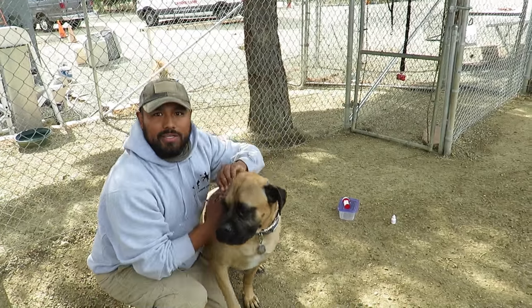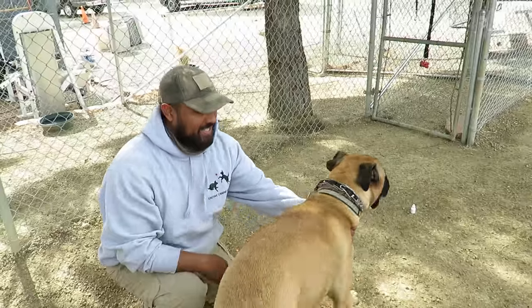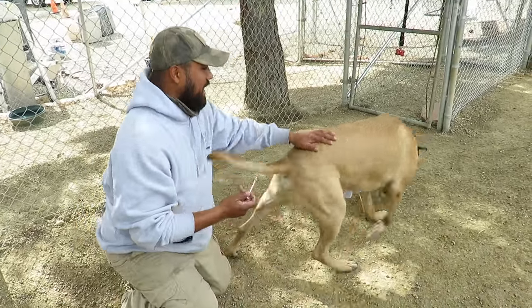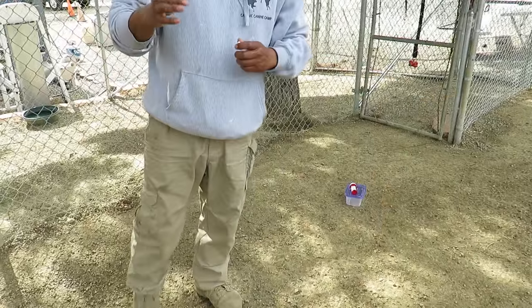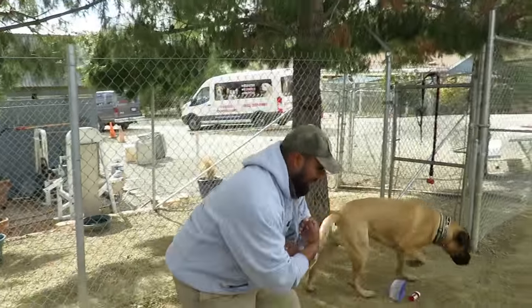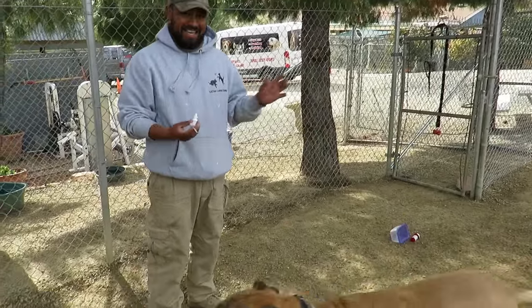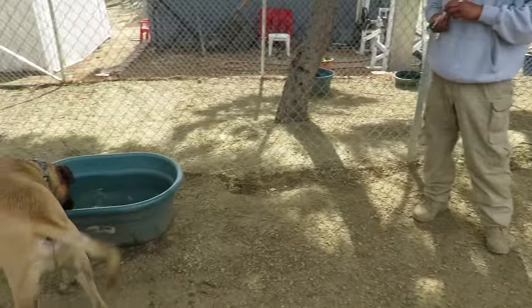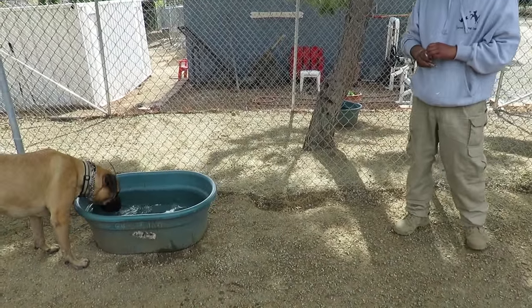I should have videotaped us doing it, but make sure when you grab him it's not like — get his other ear — yeah, that's what we do. Don't try to excite him too much. Was that his right ear? Yes, that was his right ear.